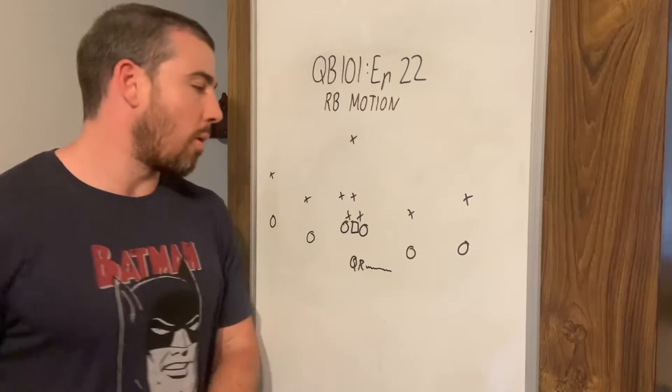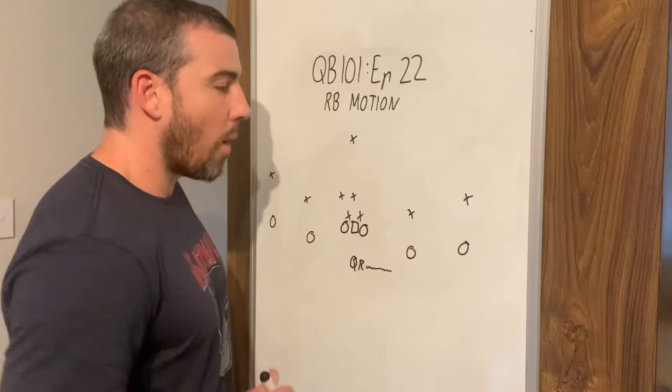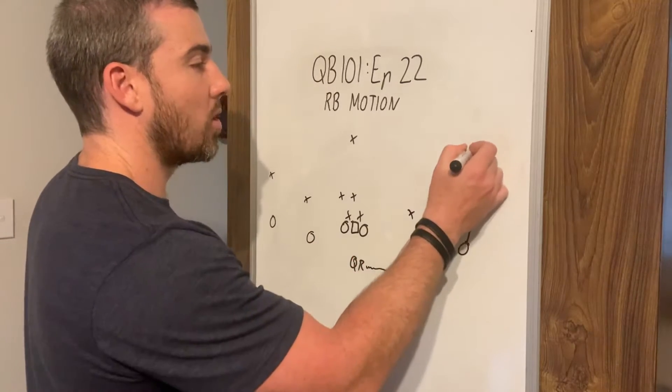We take the snap and then we see where we're going to go with the ball. We're waiting for a reaction. We're going to run the stick concept right here — so we've got a fade and we've got a five-yard hitch.